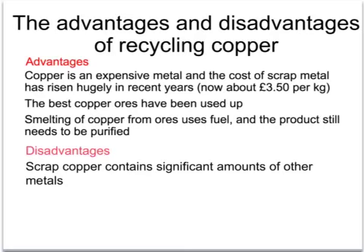One advantage of recycling copper is that it's a very expensive metal. The cost of scrap metal has risen recently and it's now around £3.50 per kilogram. Copper can be extracted from its ore but it's more expensive to do this, and the best copper ores have now been exhausted across the world. Getting copper from ore involves smelting - heating up with carbon or coke - which requires fuel, so it's still very expensive.